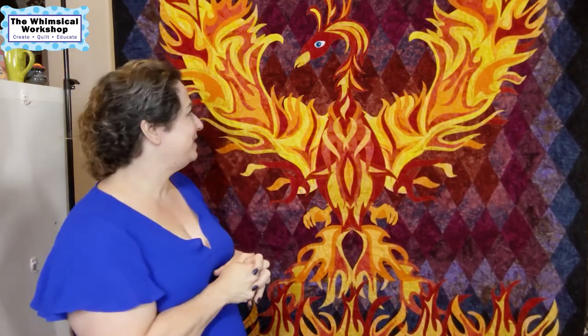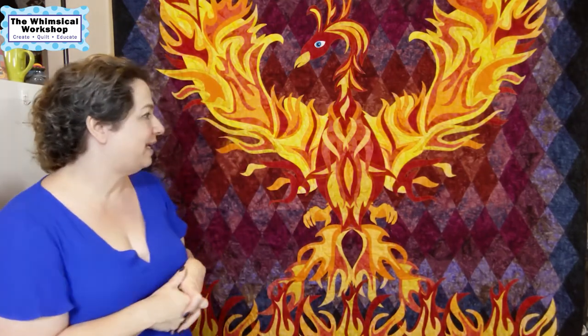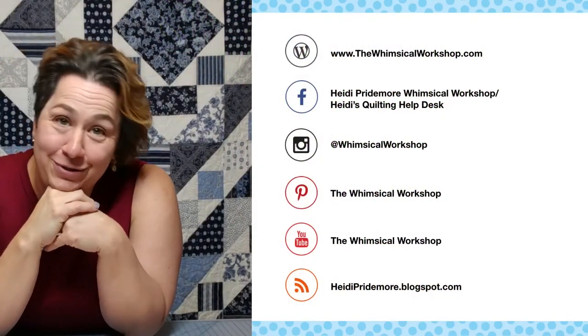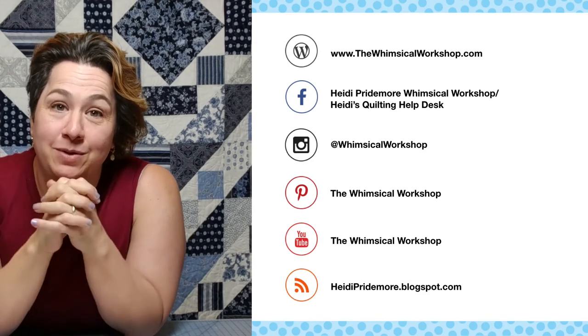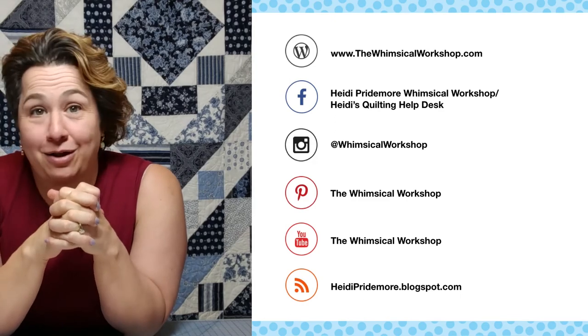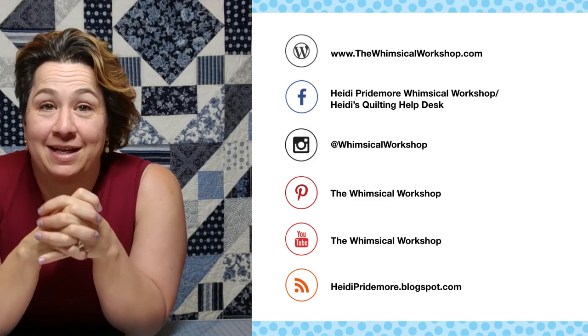I hope you've enjoyed the story behind the Rising from the Ashes quilt. This pattern is available on our website and uses the Lava Basics from Anthology. Let me know what you think and if you'd like to hear more stories behind our quilt designs. Thanks for watching — make sure you like and subscribe, and you can find the Whimsical Workshop at thewhimsicalworkshop.com, which has links to all our other social media platforms.